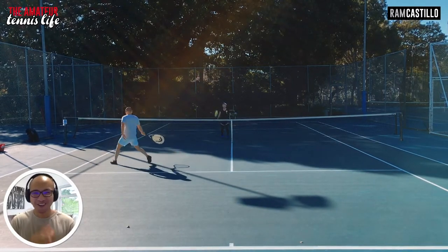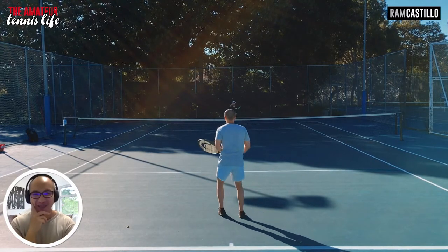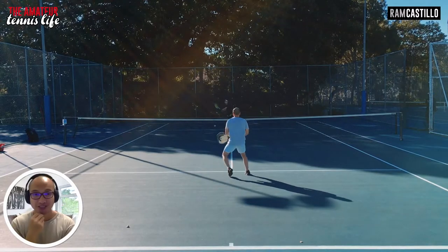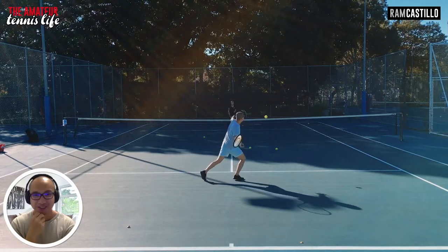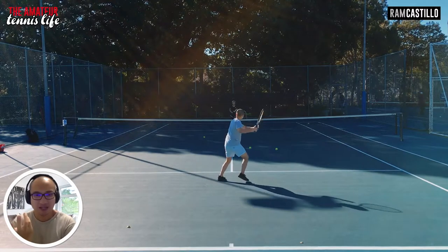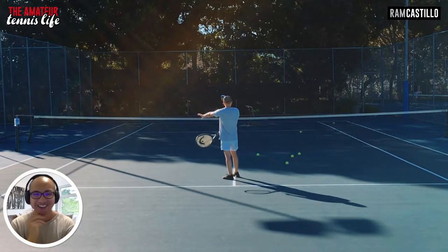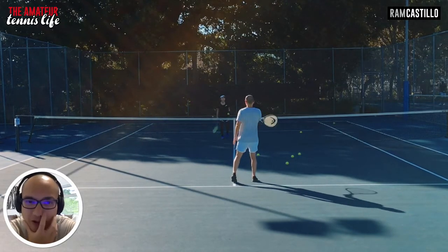Alright, here we go. It's so fascinating watching yourself back in the past. This is the 16th of June, and right now as I'm watching this it's the 23rd of August, so we're talking two months and one week ago. I can't even get it in. Over-hitting is something I've been trying to work less on, and here I was talking about contact point height.